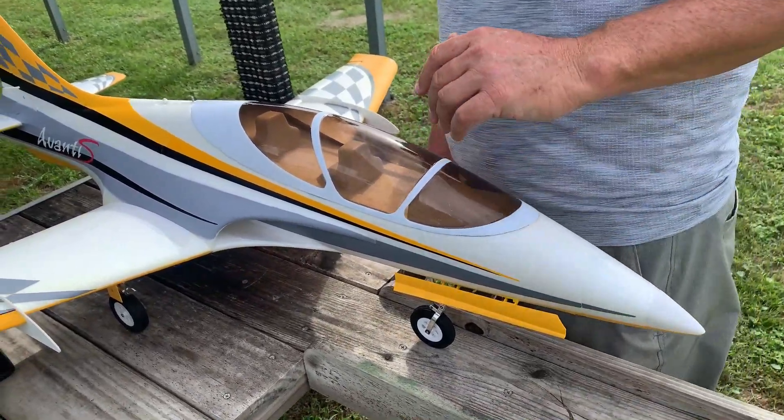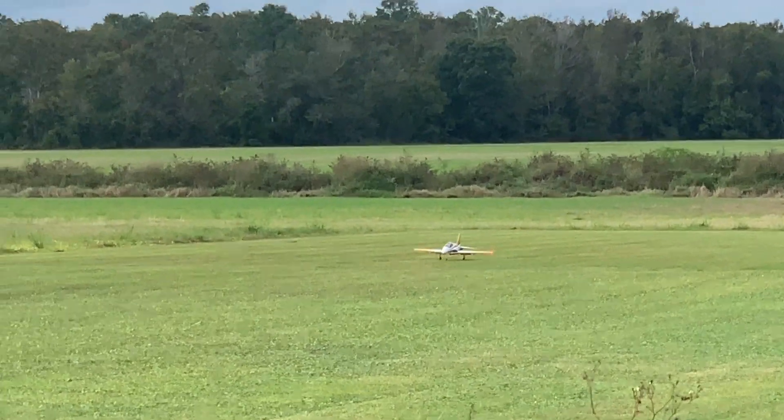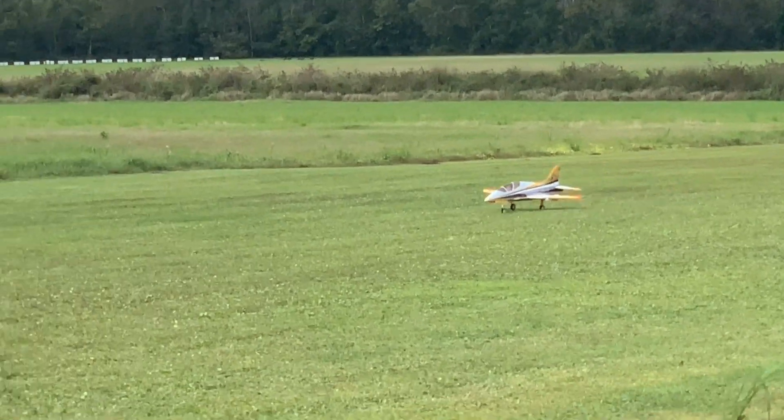A little nervous, but hey, one day at a time, here we go. Two, one — video is on. I'm going to take off. Maiden of the new ADAS Avanti.